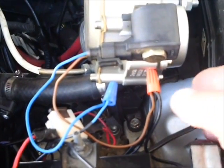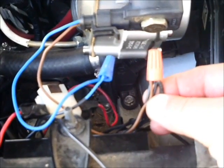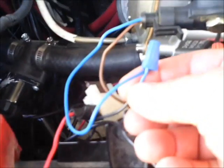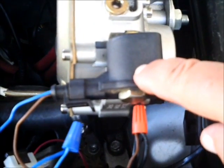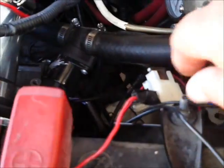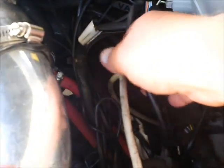Here are the connections to the solenoid. The brown wire is connected to the ground wires. The blue wire is connected to the blue wire from the wire harness from the controller. Here is the solenoid coil. The red wire is connected to the battery through a fuse. The negative is connected to the battery terminal or to a good ground, which must be checked to be sure it is a good ground.